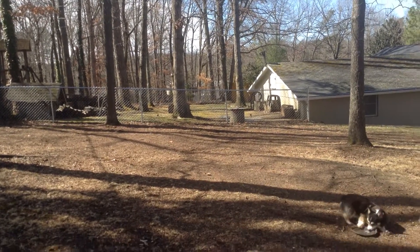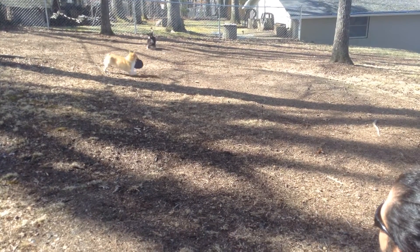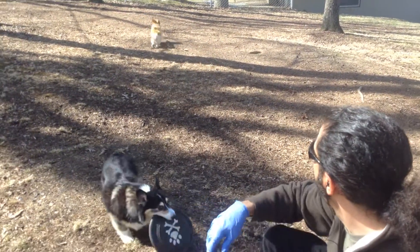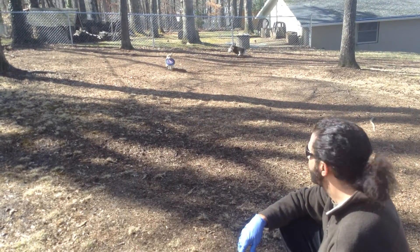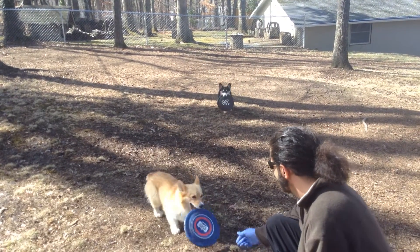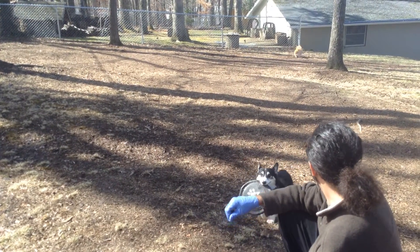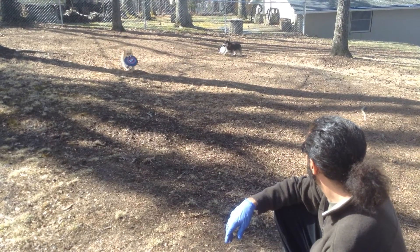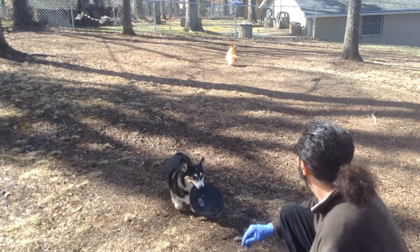Usually one of them grabs their frisbee and you can get the other one started. There you go. Good boy. Good boy. How's that? Pretty cool, huh? Good boy. Bring it in, bring it in. There you go.